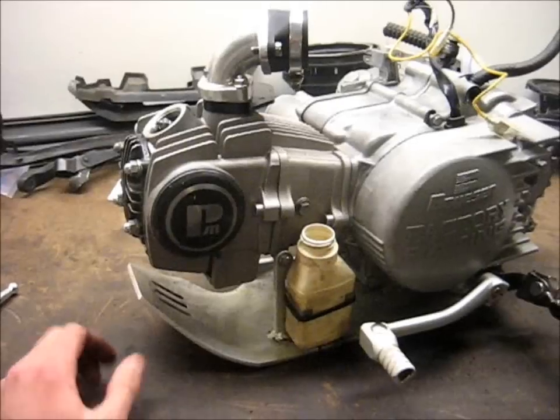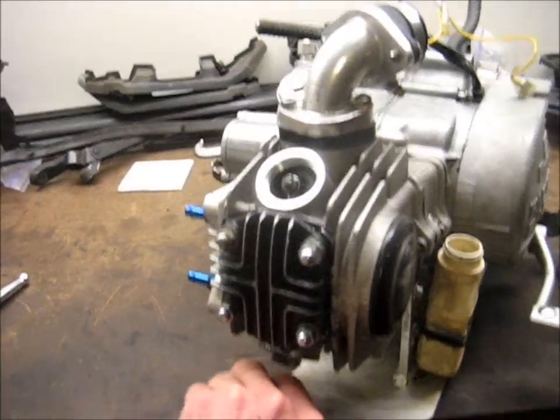I just lifted the bike up off the motor. And even though the Z50 kickstand is mounted to the bottom of the motor, my sweet custom side stand mounts to the frame and holds it up. Alright, so now I'll start pulling the top end off this motor.